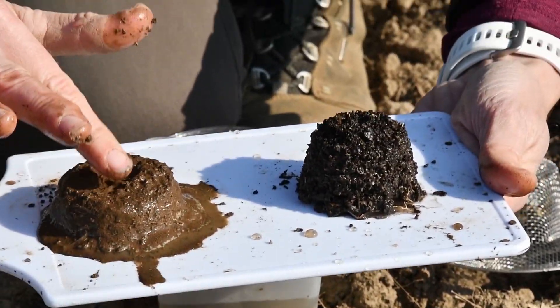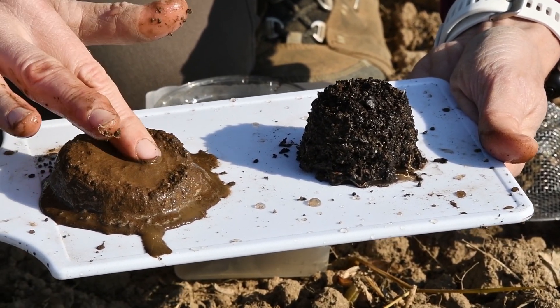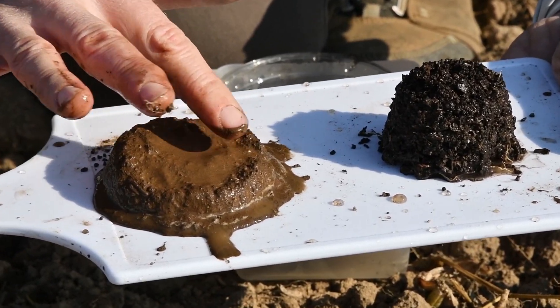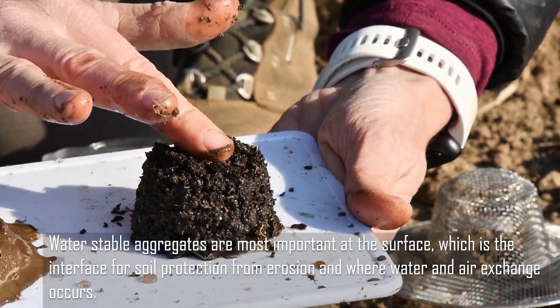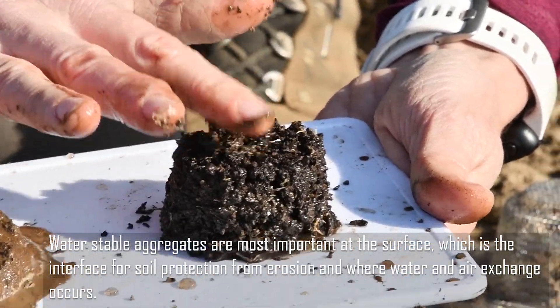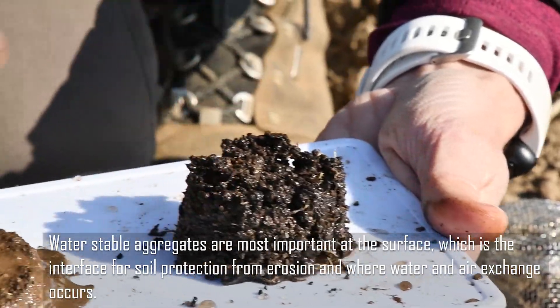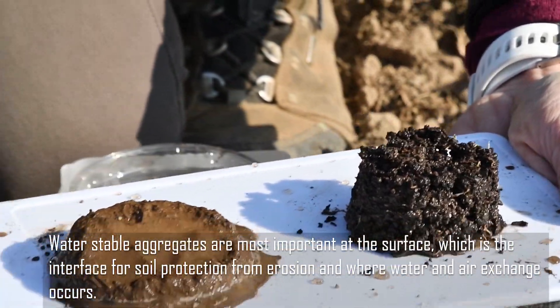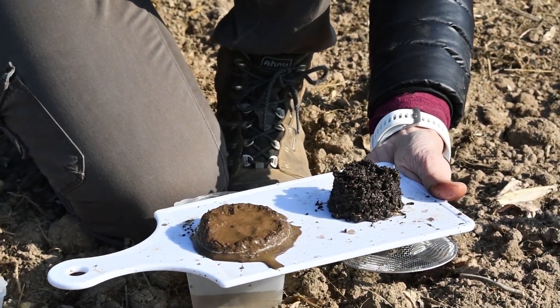You can actually give it a little bit of force on top. This one is just not resisting at all — just oozing into a little mud pie. Whereas this one, I'm actually hitting it pretty good and it's still holding together. So you can tell how water is going to hit this soil versus this soil with a lot more organic matter.